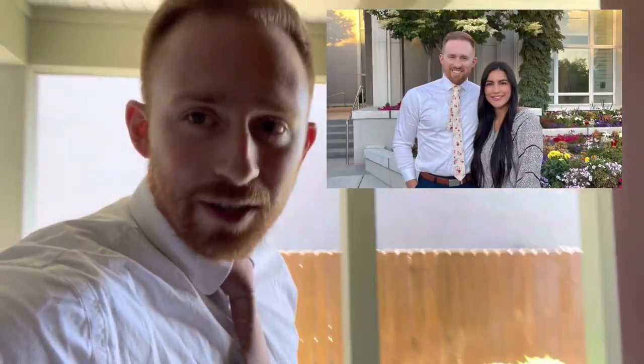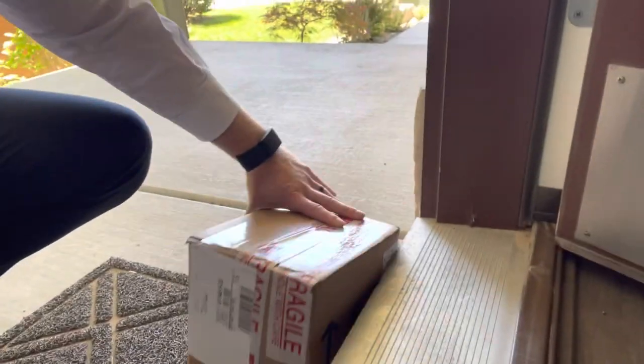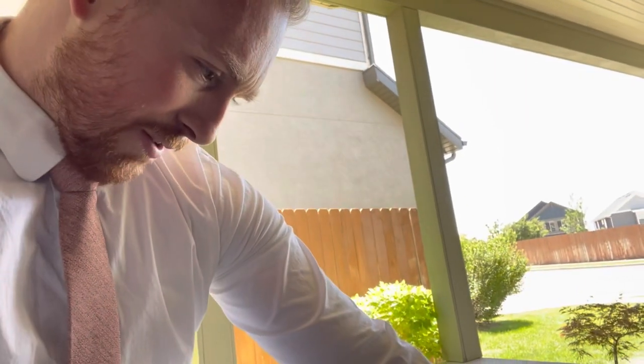What's up you guys? Big day today. The corals have arrived and as you can see I'm dressed for the occasion — just kidding, that's not why I'm dressed. I'm a member of the Church of Jesus Christ and my wife and I go to the temple most Saturdays, so just got back from that. Came home to this, which are the corals from Corals Anonymous. At least I hope they are — if not, that means my wife's ordering more stuff. This definitely feels like it's got water in it.